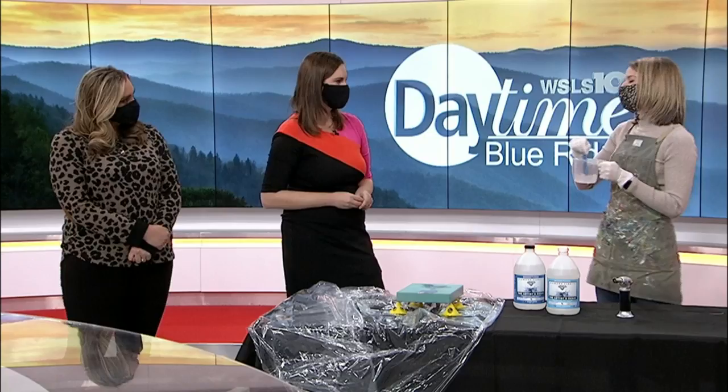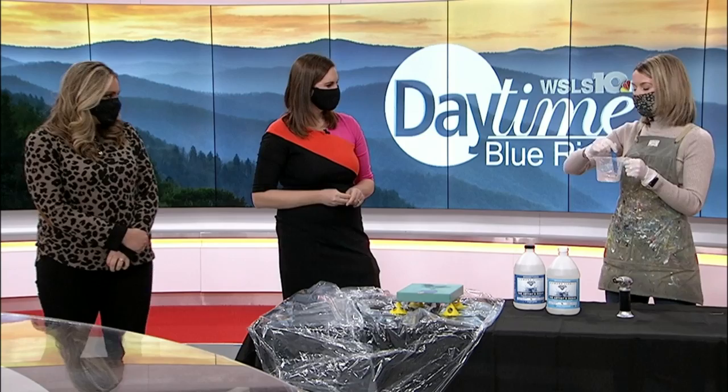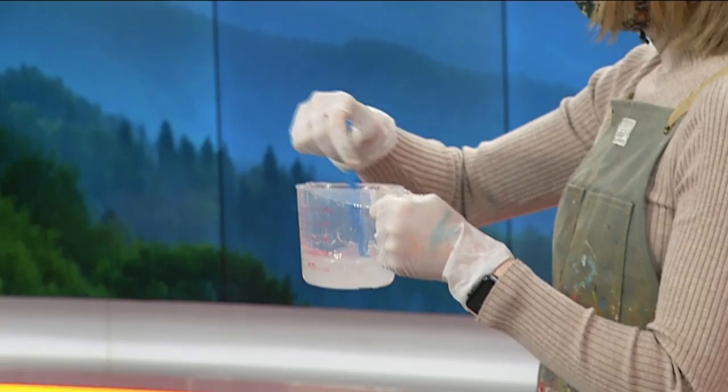You're wearing gloves — is that an important part too? It is, because the resin is sticky. It'll get on your hands and it's just a little hard to get off. You just want to protect yourself when you can. It's not toxic or anything, so it's a really pretty safe and fun thing to do to give your art a nice finish.